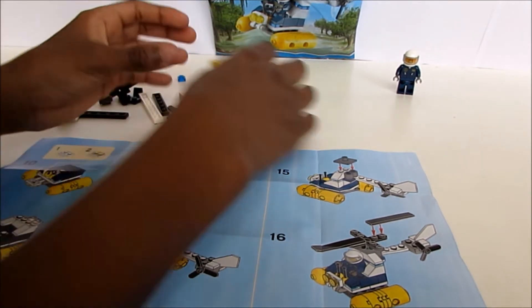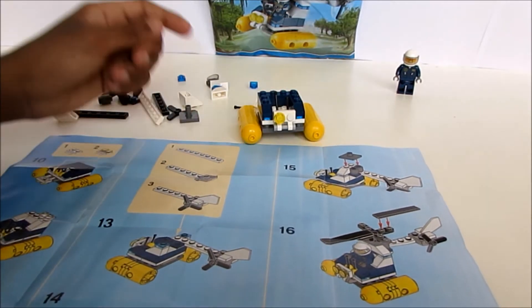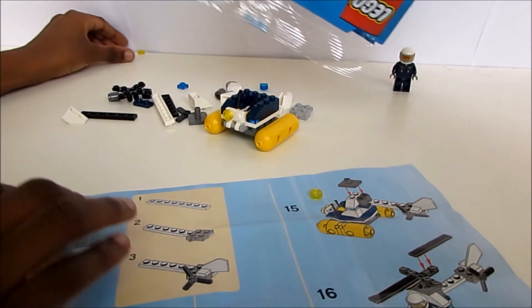Dad, have you seen one of these pieces? What color is it? Which one — this one? Hey, that's the piece he's looking for — it's still in the packet!